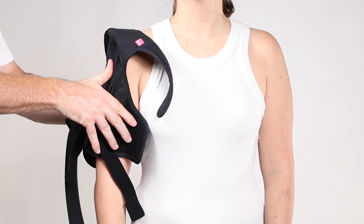Start by opening the cross strap and all the circumferential straps, then open the main closure panel, drape the brace over the shoulder, and secure the main closure panel around the humerus.